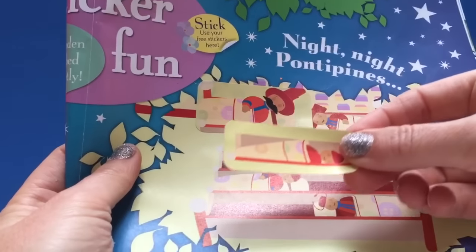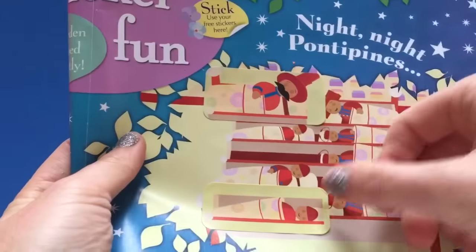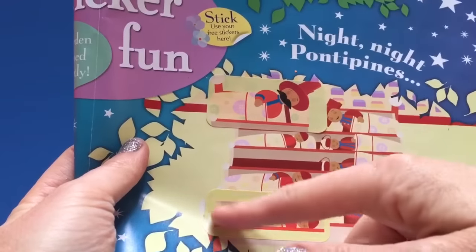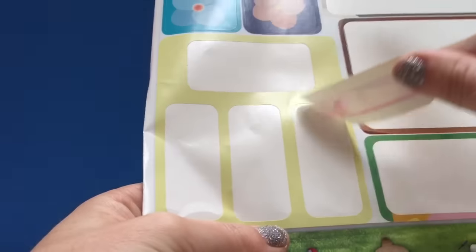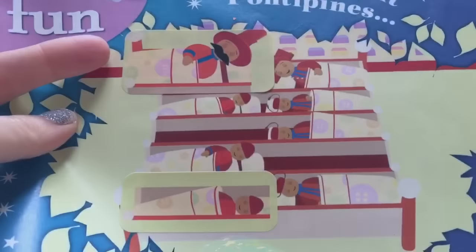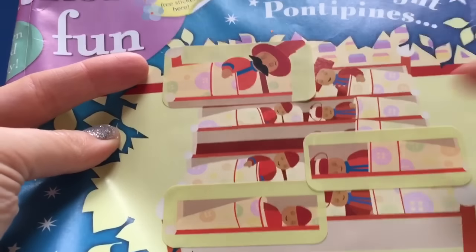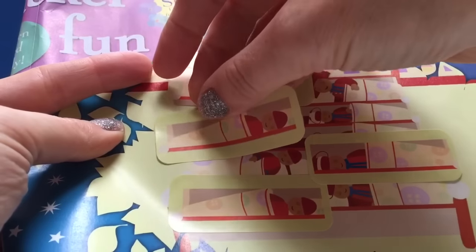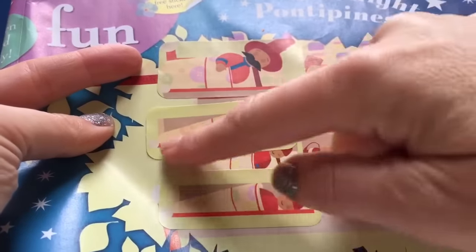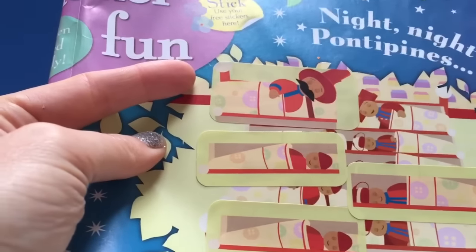Let's put the next Ponty Pine right at the end of the bed here. Perfect. Now I'll peel off the last two Ponty Pines, one, two. We'll put one Ponty Pine to sleep here - it does cover up the other little Ponty Pine. And a Ponty Pine here - it covers up that Ponty Pine. So there are 10 Ponty Pines but you can't see them all.